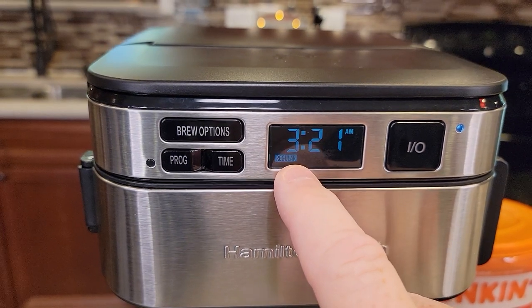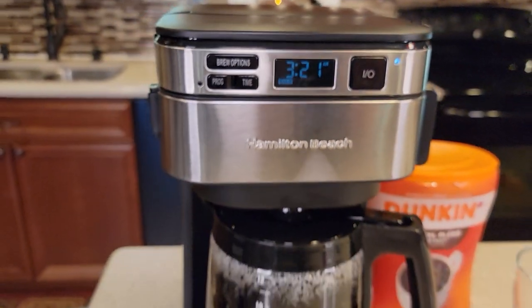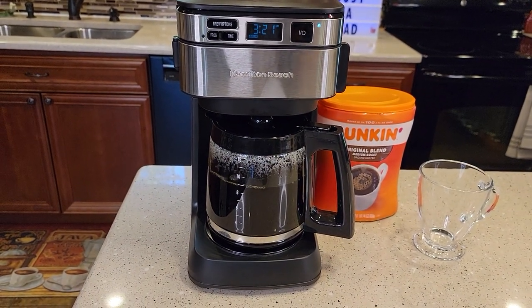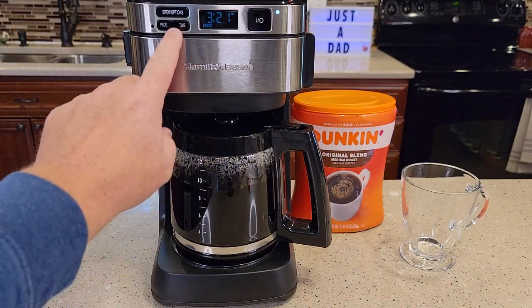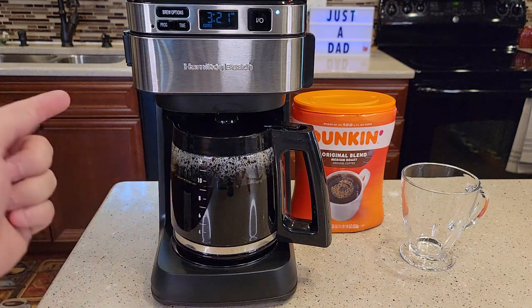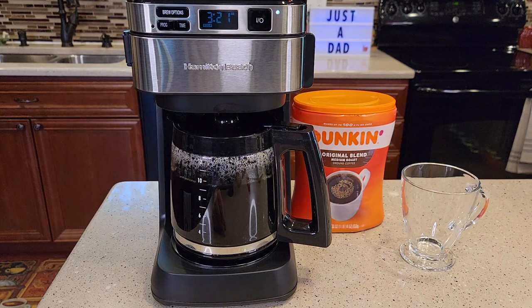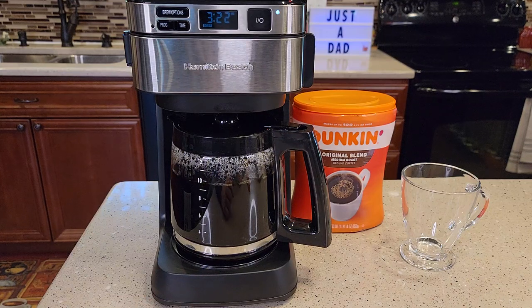I did a regular brew, but you can hit the brewer options and do a bold brew. It brews at the same temperature but takes about three extra minutes — it slows the water down as it comes through. The other option is one to four cup. If you press that when doing small batches, it won't just run a reduced amount — if you put 12 cups of water in there it's still going to run all 12 cups. But if you only put four cups of water in there, it helps optimize the brew for that smaller batch.